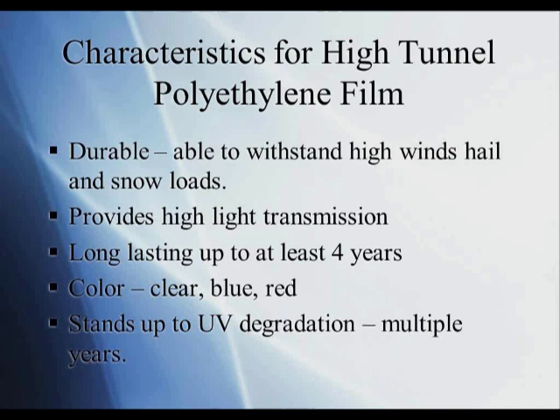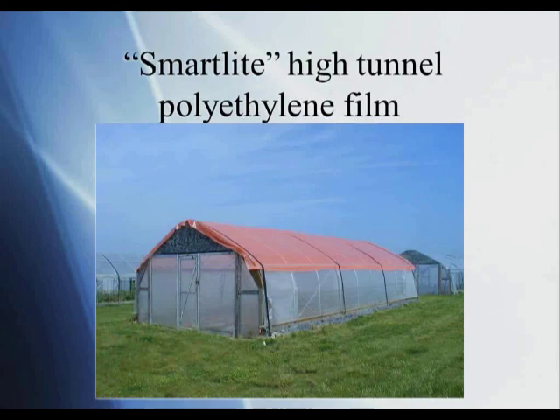You want to provide high light transmission so that plants can take up light and produce carbohydrates. You want long-lasting material — at least four years. Most of the 6-mil poly we get now for high-tunnel tops is rated for four years and sometimes longer. Color matters too — most is clear, but some companies have come up with blue and red polyethylene for tunnel tops. Finally, you want the film to stand up to UV degradation for multiple years, since UV light degrades the carbon molecules in plastic and causes it to fall apart over time.